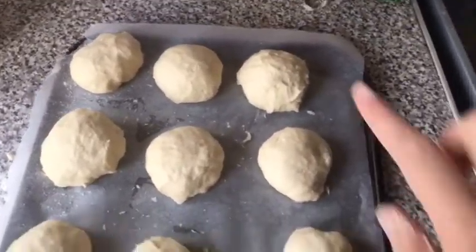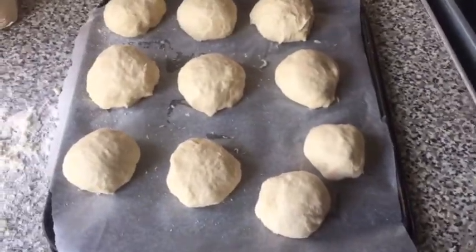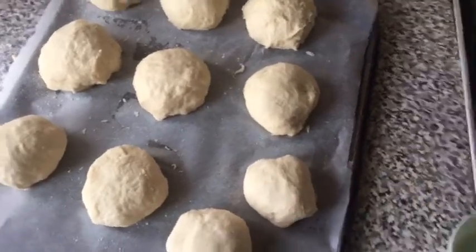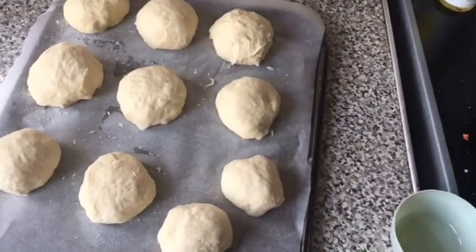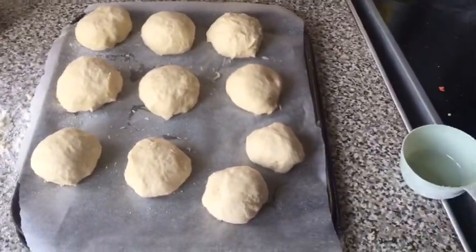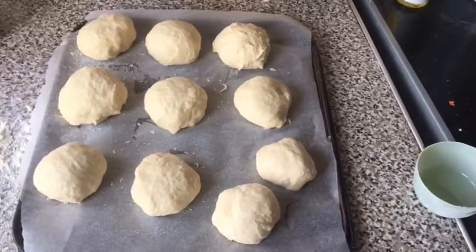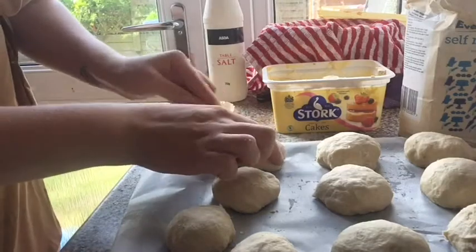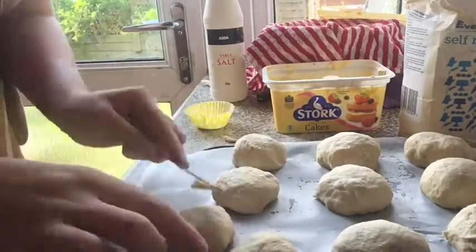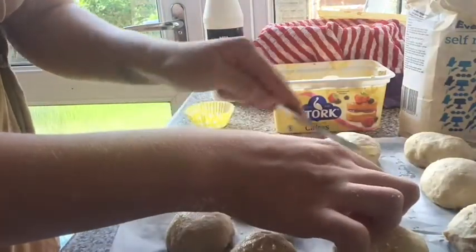I've made ten pieces of dough, which isn't too bad. These are going to be buns, so I'm going to put a little bit of butter on each and a bit of salt, then cover them up with a towel to let them rise a little bit more. I'll let my oven preheat and they'll go in for 25 to 30 minutes. You don't need much salt at all — just a little bit on top — and you definitely taste the salt when they're cooked.